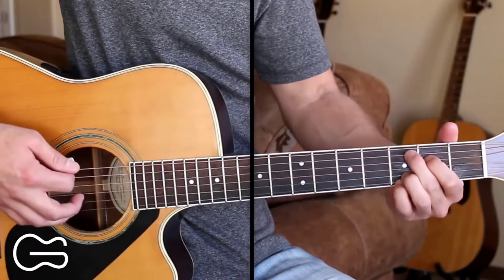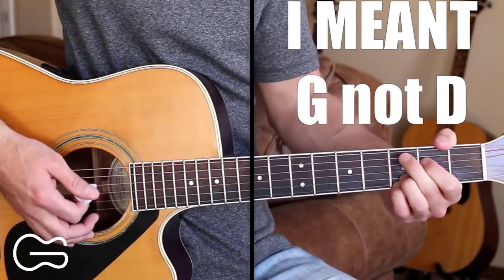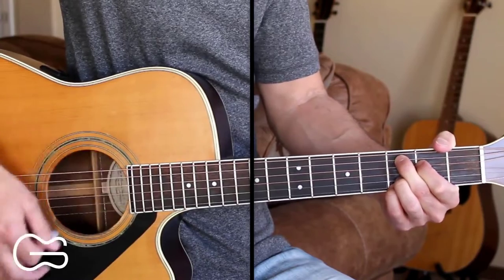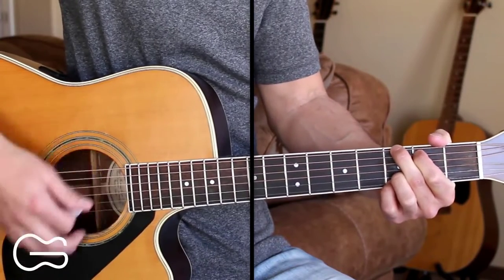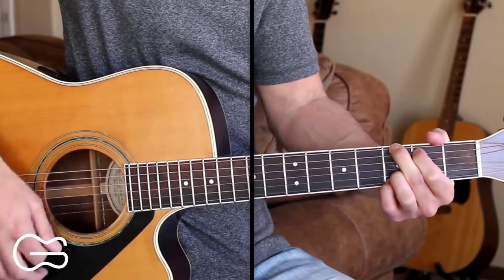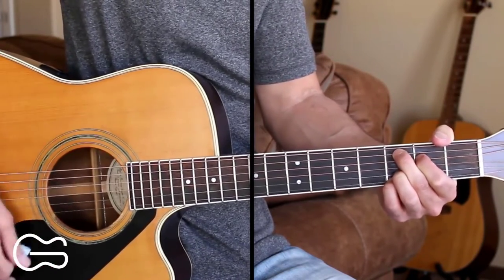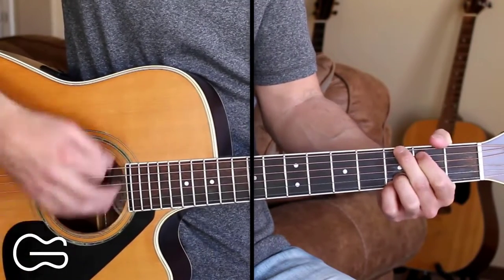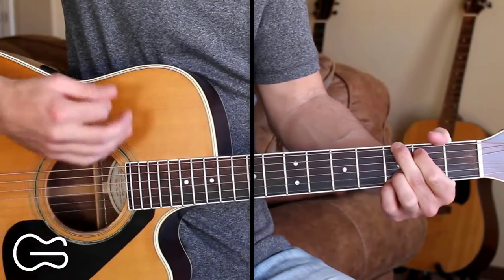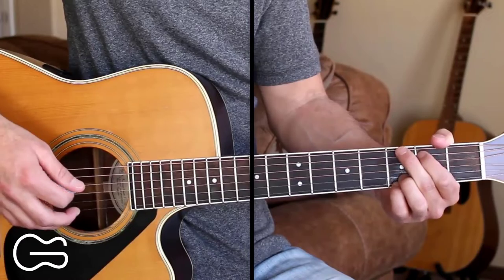Our intro is going to start out going from C add 9 to D. First I'll show you how you can just strum that and then we'll learn the picking. You can just go down, down, up, down, down, up. You can use that strumming pattern for the full song.